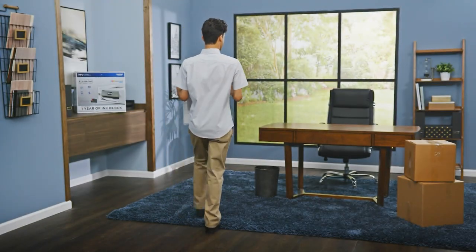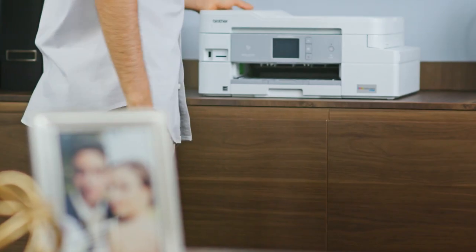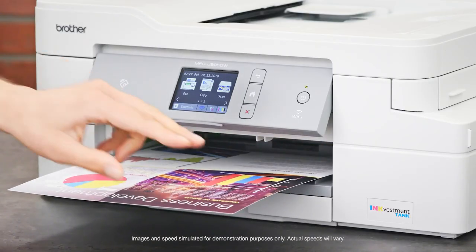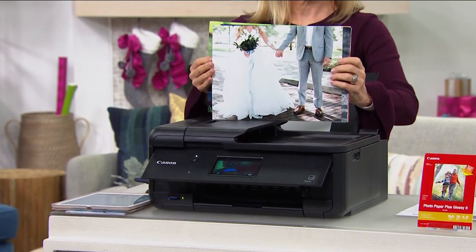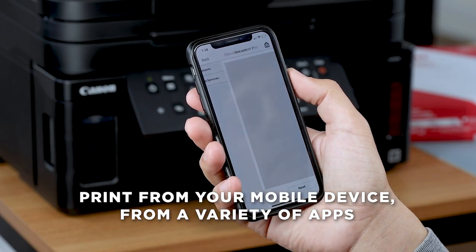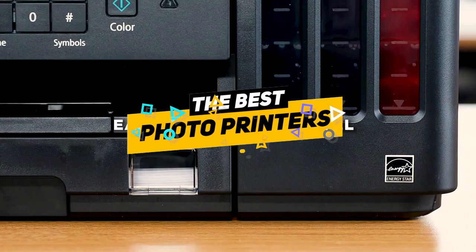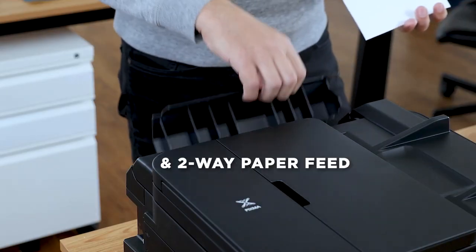Hey guys, Taylor here with another video. If you consider yourself a budding photographer or artist and you find yourself printing a ton of pictures from home, you don't want to invest in just any old printer. There are some very specific printers that will allow you to get a high quality, beautiful studio level photo printed directly at home. Now these printers definitely vary in price and features, but today we're going to break down a list of some of our favorites and go through the benefits and features of each to see which might be right for you in your particular situation.